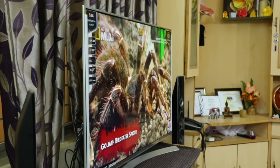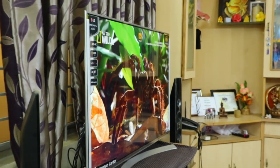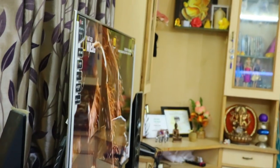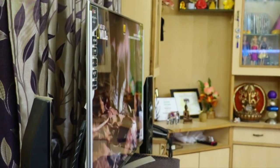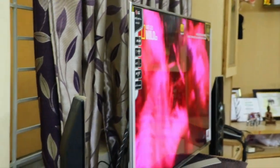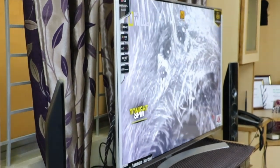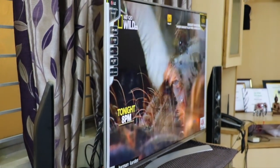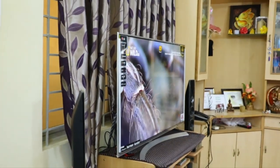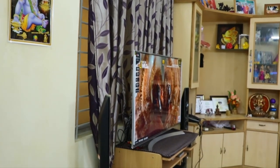Now let me show you the angular view of this TV. I'm standing at 150 degrees now and it looks good at this angle. Even at 180 degrees the picture quality remains the same — there's no fading or graying out of colors, everything looks gorgeous. The viewing angle performance is really good. Also, this TV has SDR Plus mode — whenever SDR content is available and you enable it, it looks even more gorgeous.